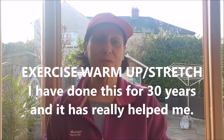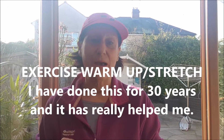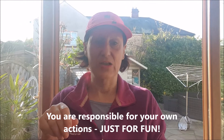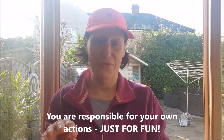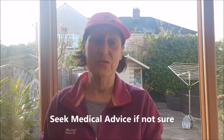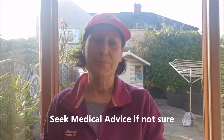Everything that I show you should be a household thing already in stock. Today we're going to be looking at some exercise techniques, but I'm by no means qualified to do exercises whatsoever. It is really just for fun, so do be careful. If you're not used to doing exercise, it's always recommended that you get some medical advice on that.